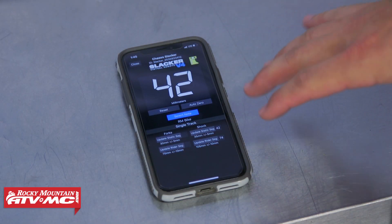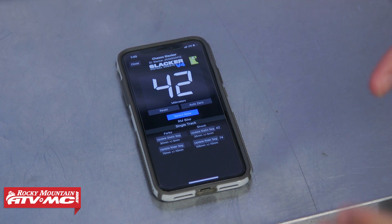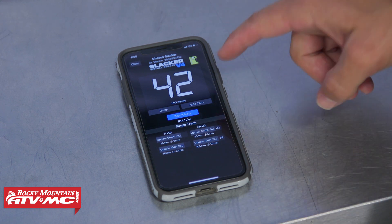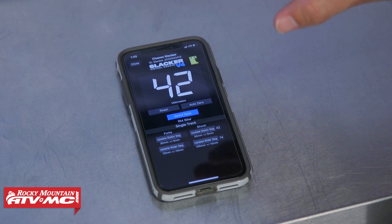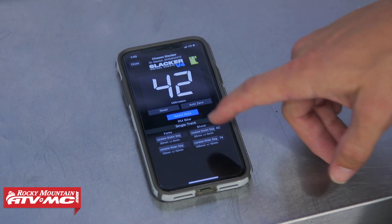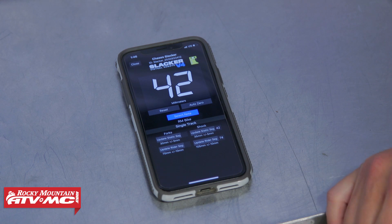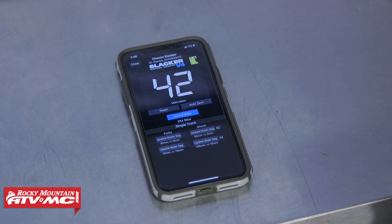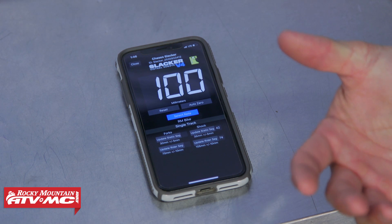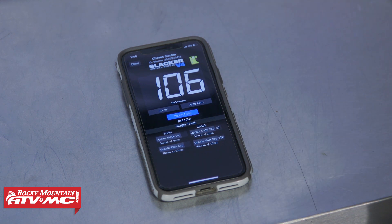Now let's talk about the app — for us, the app is really what makes the V4 so unique from the V2. The app isn't just a digital readout like you get with the wireless remote. You can do the auto zero on here, reset it if you need to. What's cool is you can create your bike profile and then do what they call notes, which is basically a sub-profile. So we've got this Husqvarna labeled as RM bike with a single track profile. With the static SAG at 42 millimeters, all I do is press 'update static SAG' and it automatically enters that. To do rider SAG, the rider hops on, you get that measurement, press 'update rider SAG,' and it automatically saves that information.